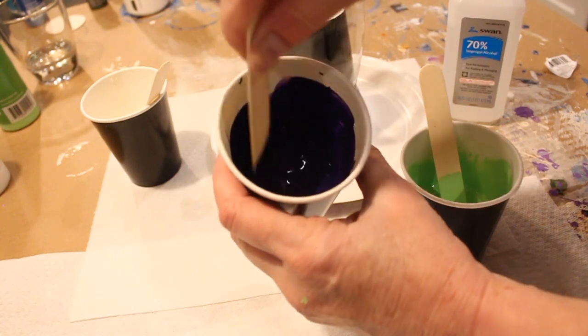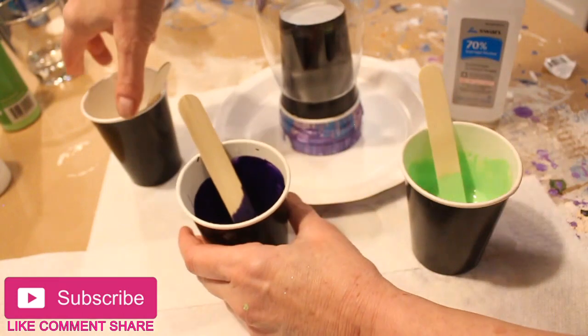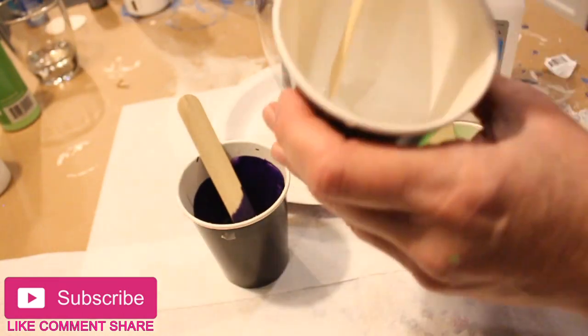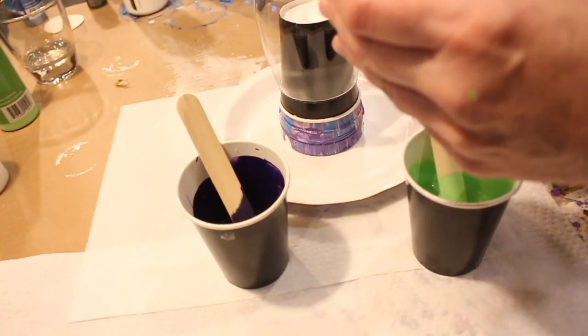My last video was a tutorial on how to mix up your paints. I've mixed up these paints already, showing you a little bit about what we learned about consistency.